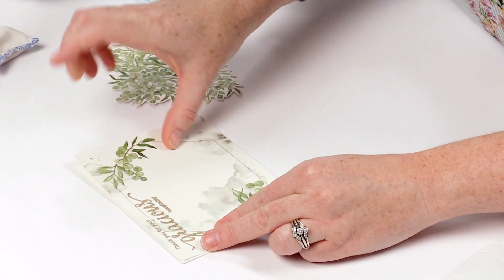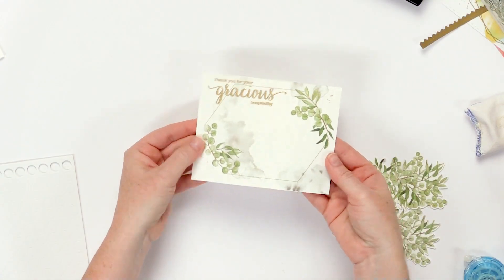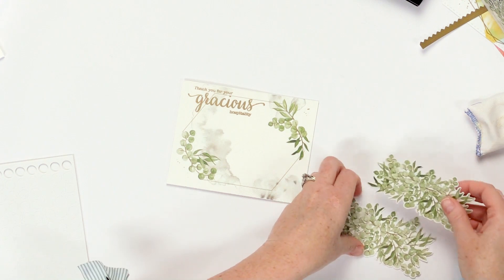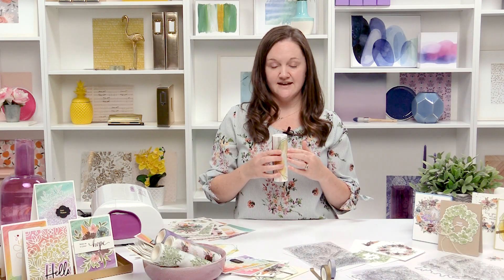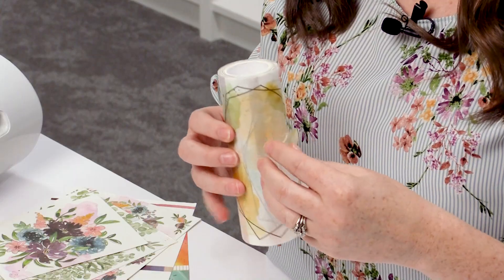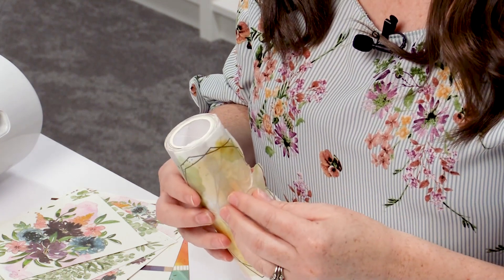It fits an entire card front, but you can also trim them down to make them layer inside of a card. You can use these on your layouts as embellishments tucked behind your photos. There's just so many options.